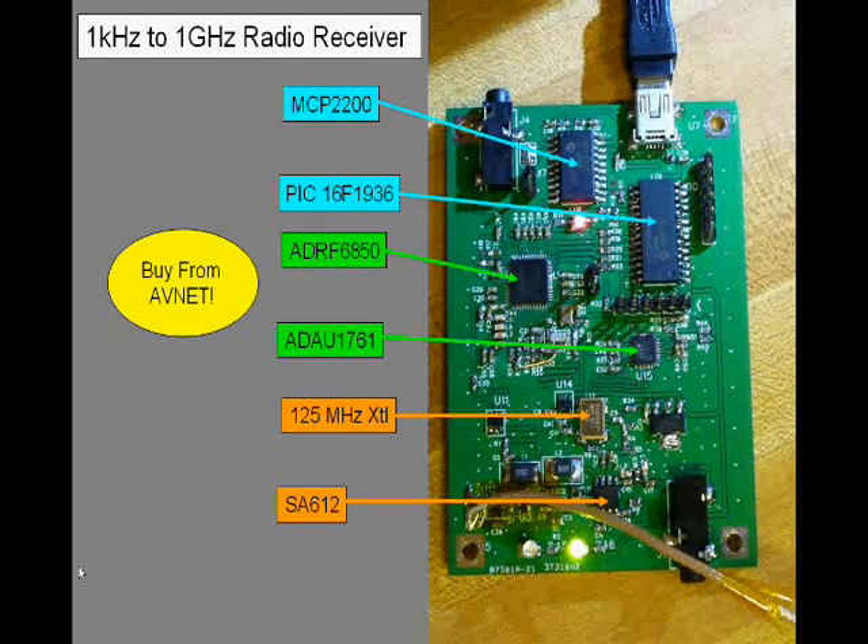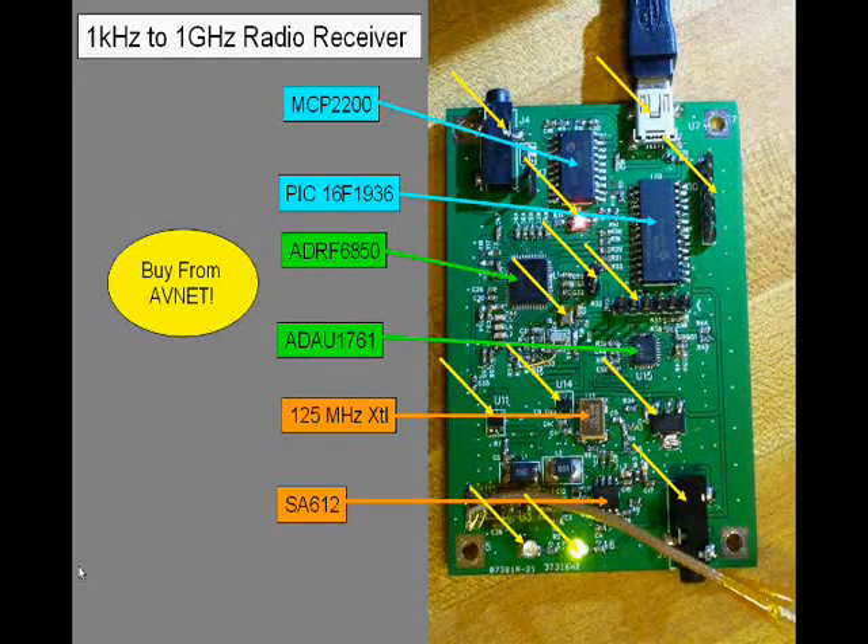Also a 125 MHz crystal oscillator, and a sprinkling of LEDs, voltage regulators, passives, and connectors. Smash it all together on a cheap PCB and you've got an awesome little radio receiver.